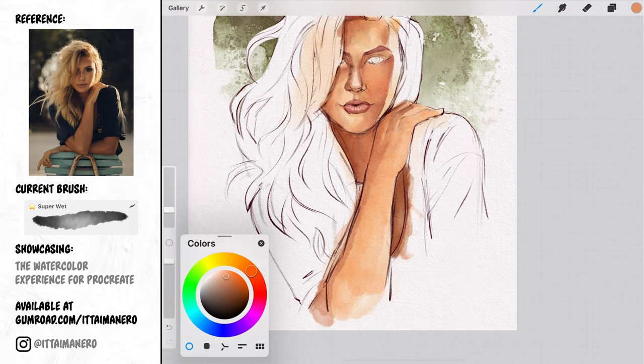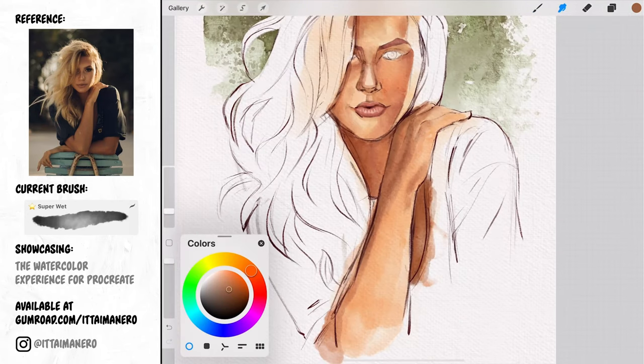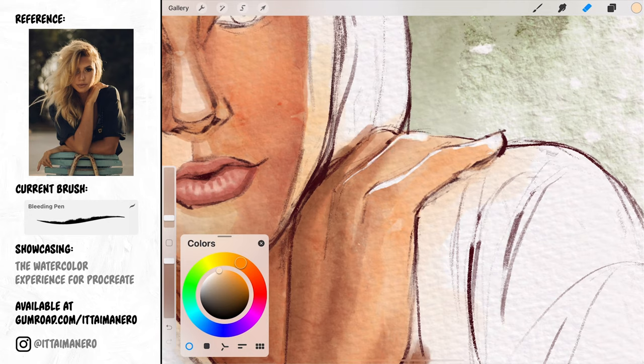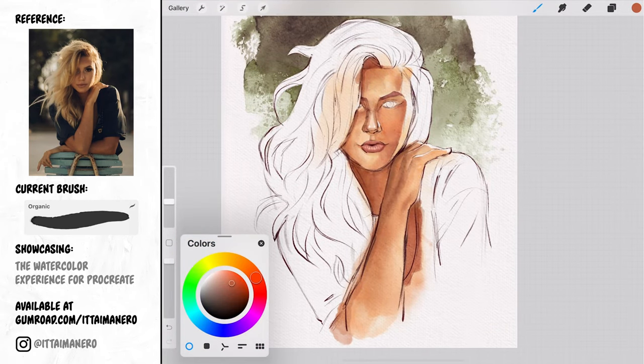Here I'm working the shadows and different subtle planes of the arm and the hand. Using the bleeding pen brush with the eraser tool I'm reintroducing the whites of the highlights on the top part of the fingers because I forgot to save them — that is one of the advantages of digital watercolors: you can always rectify and correct something.